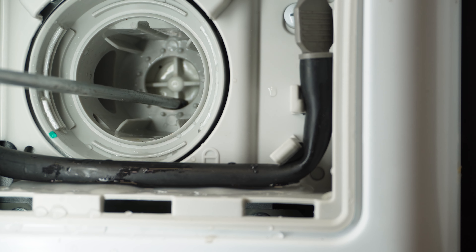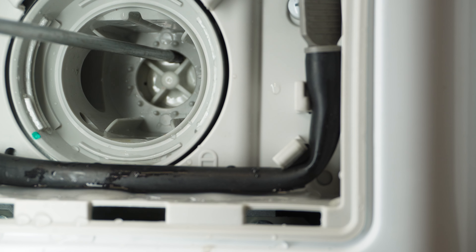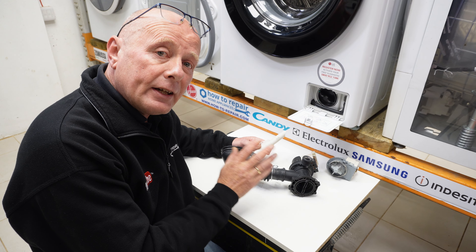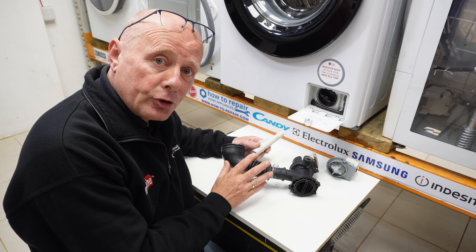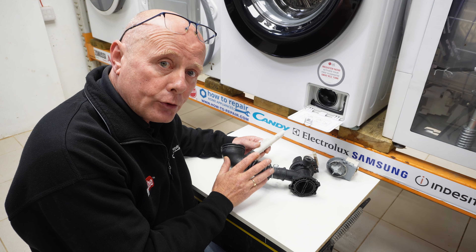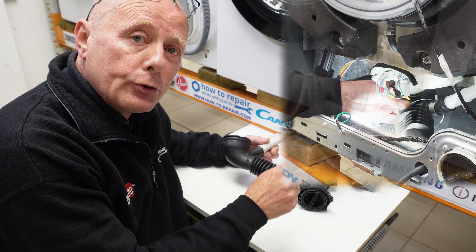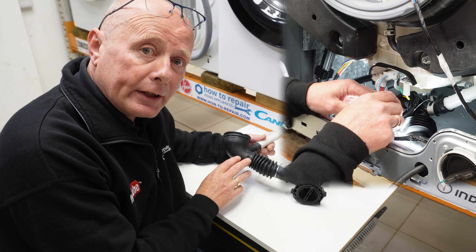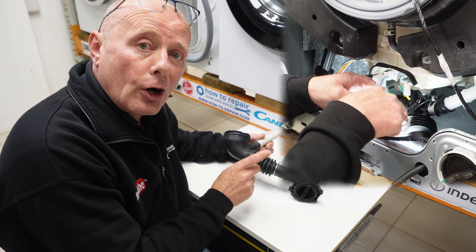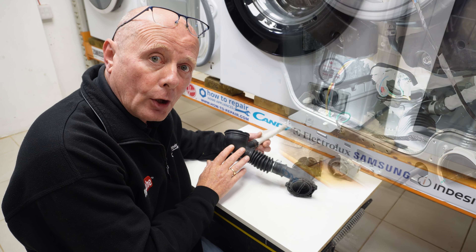On AC pumps you will feel a notching, but on DC pumps they just rotate freely. The pump is connected to the drum via the sump hose. The sump hose, as you can see in the clip here, can get blocked with items of small clothing. Children's clothing, socks, and many other items can cause problems with this hose getting blocked.